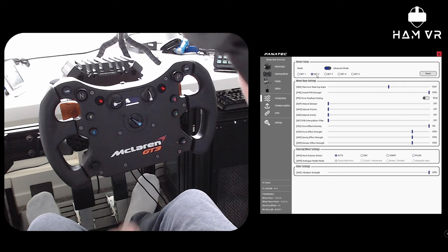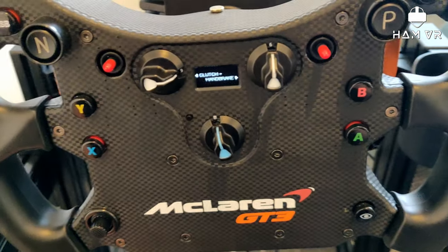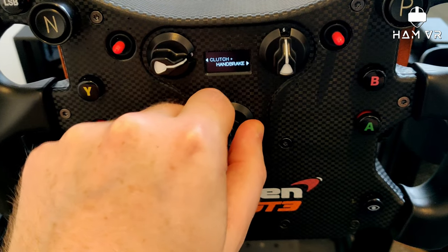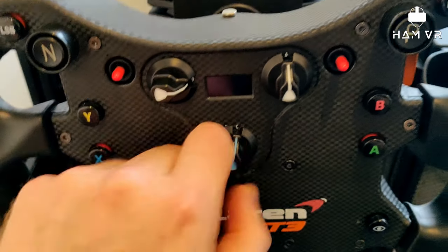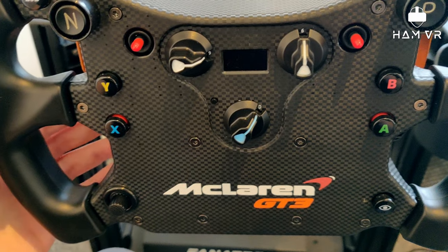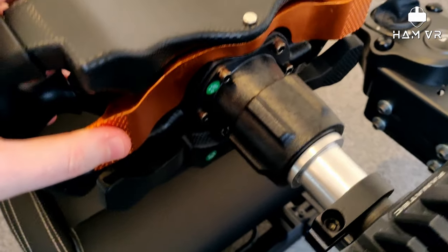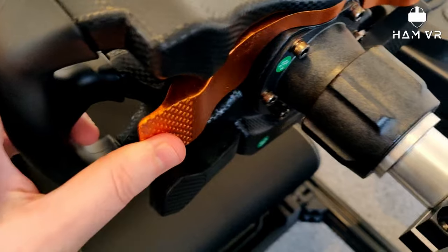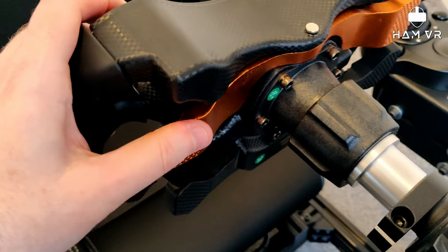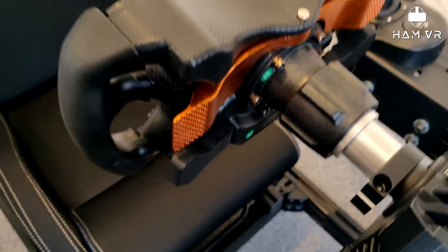You can also map the paddles to clutch, handbrake, clutch and handbrake, or brake and throttle. Should you want to not use pedals, you can potentially drive the car just using the paddles. Looking around the back, these are independent paddles and the gear shifter is on a rocker in the middle. I believe these have magnetic contacts, so it's a nice click. It feels good when you're changing — you can push forward as well as pull back, or pull back on that side to go up because it's on the rocker in the middle.